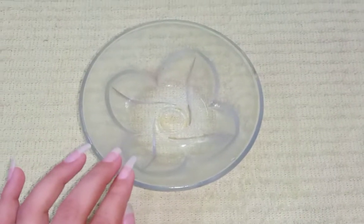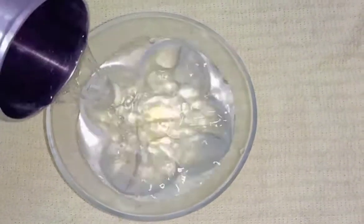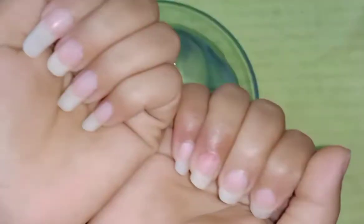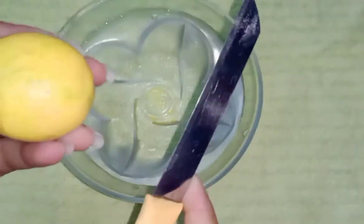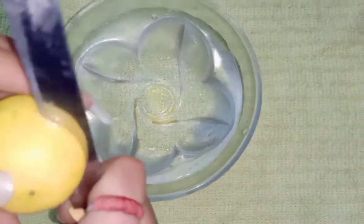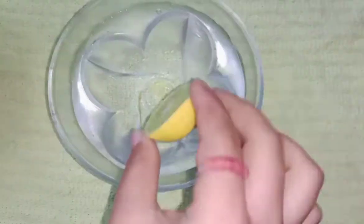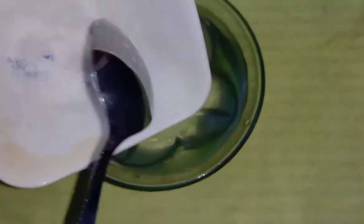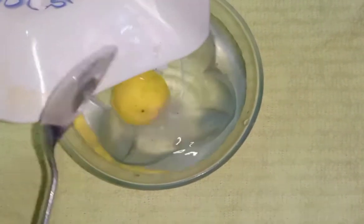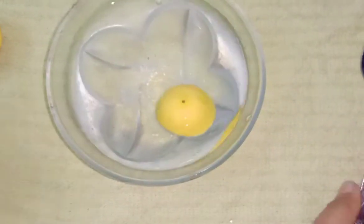So let's begin. Take a bowl and add some water. Before starting, please subscribe to my channel and press the bell icon for latest updates. Now take a lemon, cut it into two pieces, add one piece into the water, take one tablespoon of salt, mix it, and drop your hands into the water.